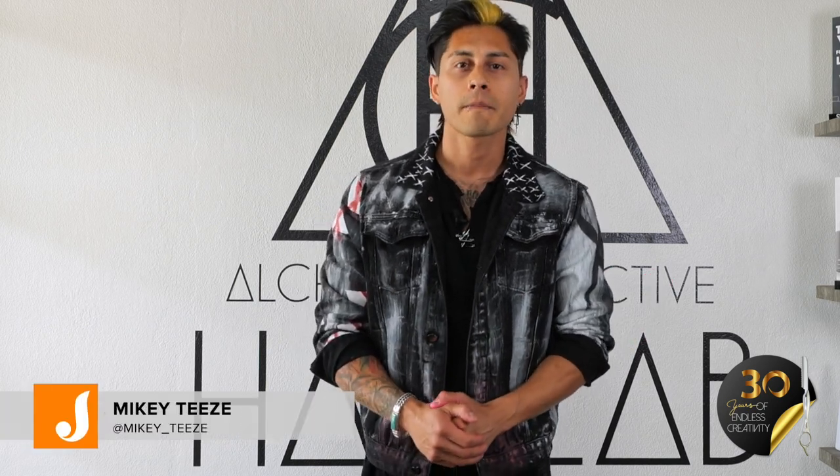Hello everyone, my name is Mikey, otherwise known as MikeyTs on Instagram. I am the owner here at Alchemy Collective Hair Lab and also the owner of Alchemy Men's Grooming. In celebration of the 30th anniversary of Jatai Featherraiser, I will be showcasing my pixie cut inspired by the iconic movie Catwoman. Early 2000s is the inspiration we're going with today. I hope you all enjoy the video — it's going to be a great one.